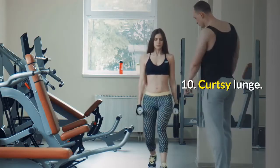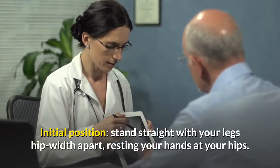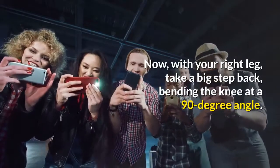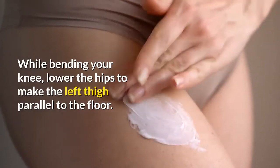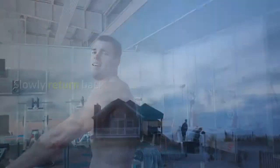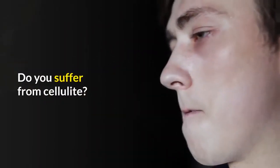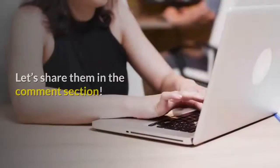10. Curtsy Lunge. Stand straight with your legs hip-width apart, resting your hands at your hips. With your right leg, take a big step back, bending the knee at a 90-degree angle, and cross this leg behind your left one. While bending your knee, lower the hips to make the left thigh parallel to the floor. Keep your torso straight and hold this crossed-leg position for 5 to 10 seconds, then slowly return back. Repeat for 2 minutes. Do you suffer from cellulite? Do you know other techniques or exercises to get slim legs? Let's share them in the comment section.